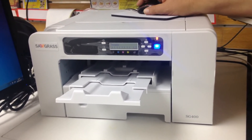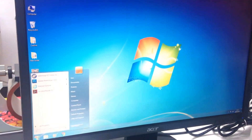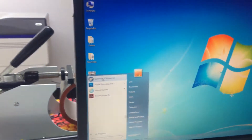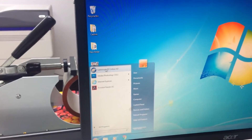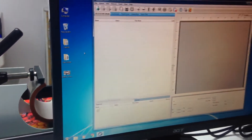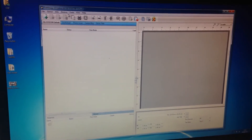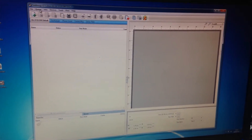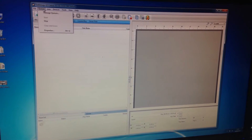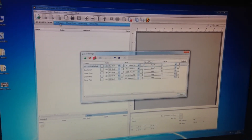I'm just going to launch the program quickly, just click there in the bottom left hand corner on the Sublimugs EasyColor icon. You can see this is the Sublimugs EasyColor desktop. First thing we need to do is just create the print queue, so I'm going to go to Queue, Manage Queues.